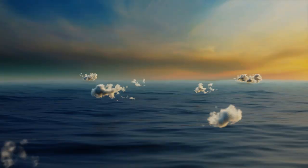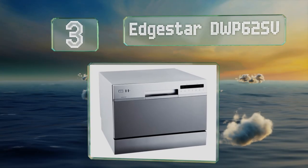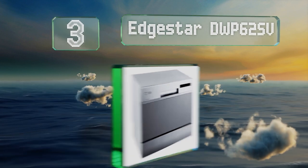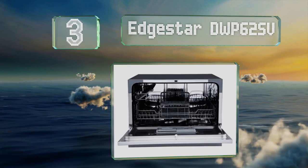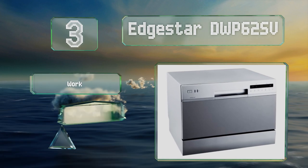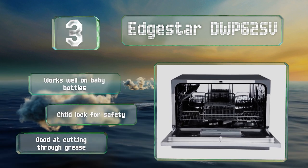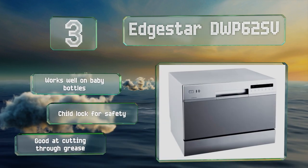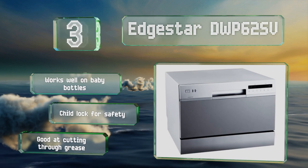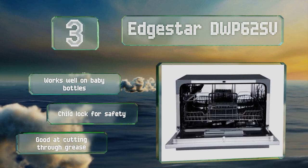Nearing the top of our list at number three, the EdgeStar DWP 62SV boasts a variety of cycles, so whether you need a quick rinse or a thorough cleansing it can get the job done. It's fairly quiet while running, so you should be able to enjoy after-dinner conversation or watch TV in the next room without it interfering.